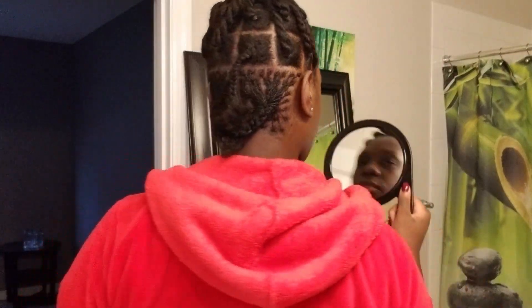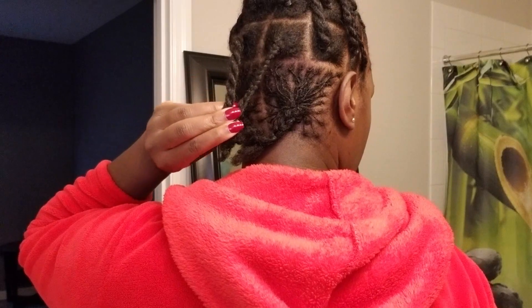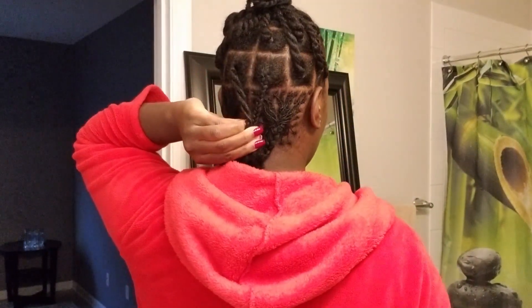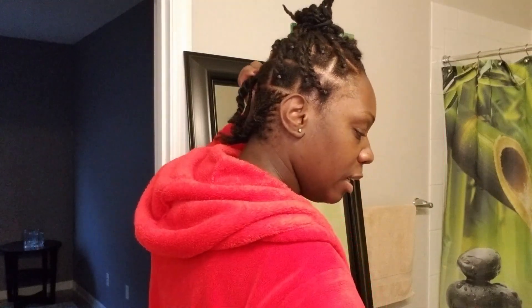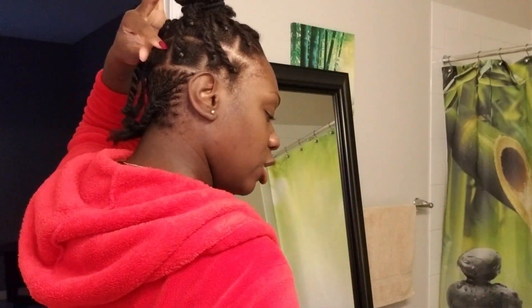I'm going to show you guys real quick what I plan to do today. I'm still going to be working on the back, and towards the end of the night I need to figure out how I'm going to wear my wig for work tomorrow. So I'm going to do this section and this one — these two are the ones I want to do today. I think each one will be 16 locks, so 16 locks in each one of these squares.